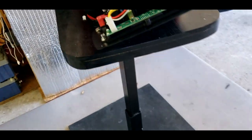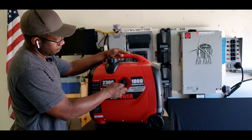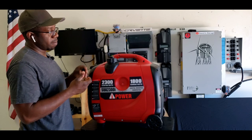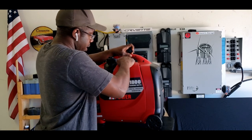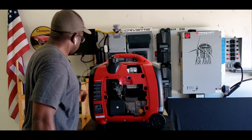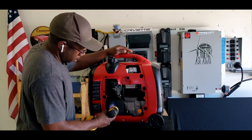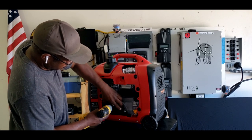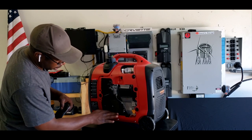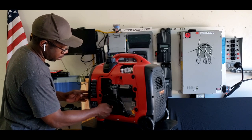Now that I got that out of the way, let's continue. I love a generator with no-tool access. The fact that if you're out there camping and you forgot to bring tools, you can still get into the generator — I love that. So we're going to change the oil and check the air filter. This air filter is really clean — not even going to pull it out, it's spotless.